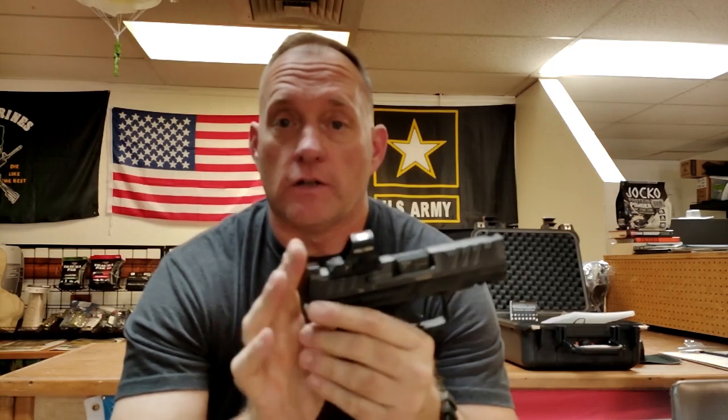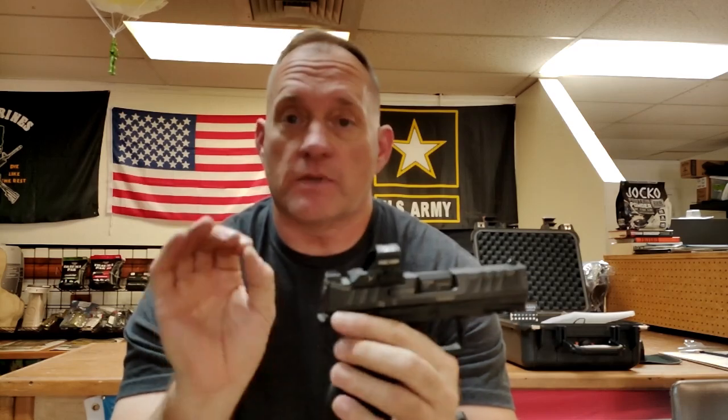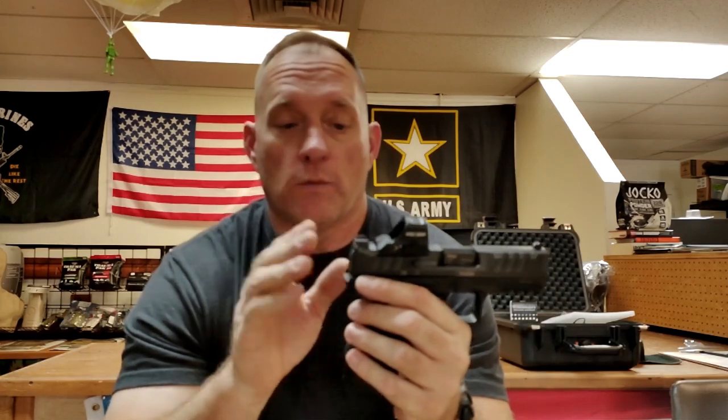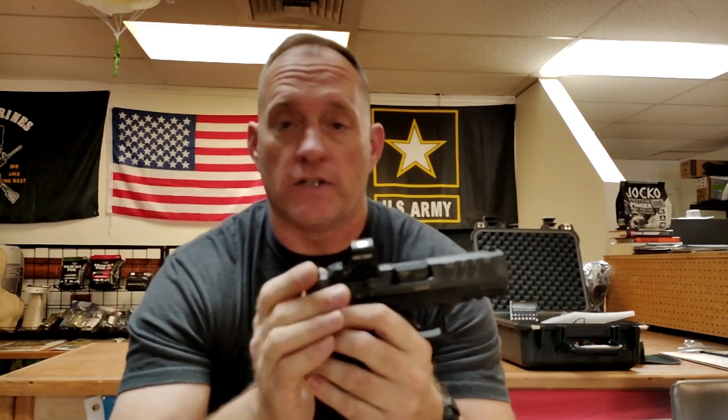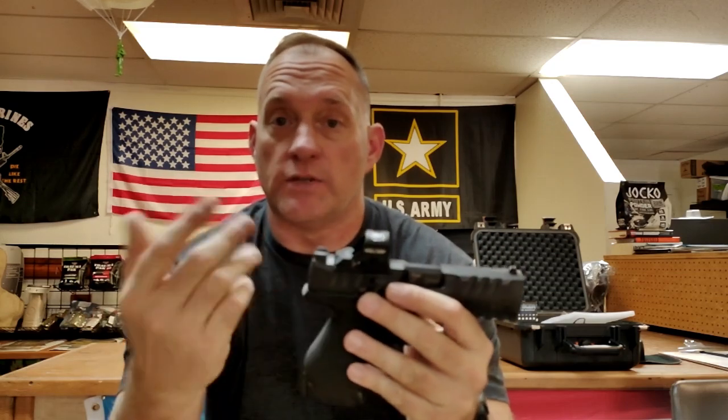Today's video was actually brought about by a customer asking me about something I had done in a previous video. So I went ahead and expanded on it just a little bit, and instead of focusing on the handgun that was in the video, I focused on what I was doing in the video.